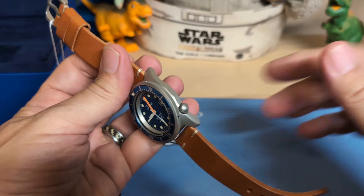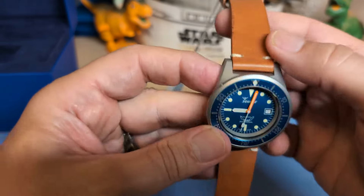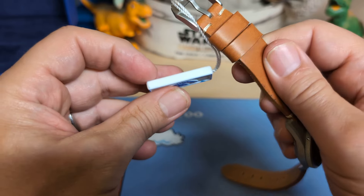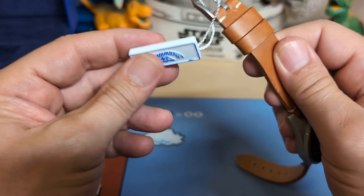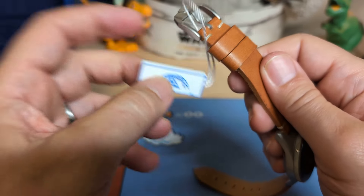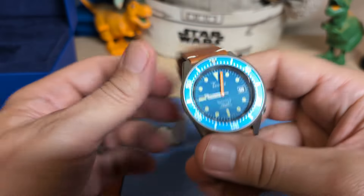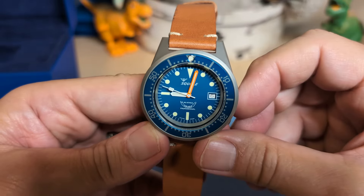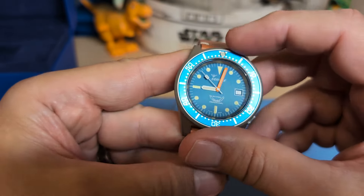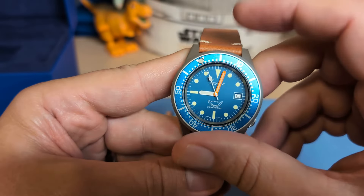So I didn't want to spend the extra money on a bracelet, although I might buy a bracelet for it in the future. It looks like I have a hang tag and I don't want to cut it, so I'll take the buckle off later. But here's the watch — isn't this a nice looking watch? I've always wanted a Squale 1521.